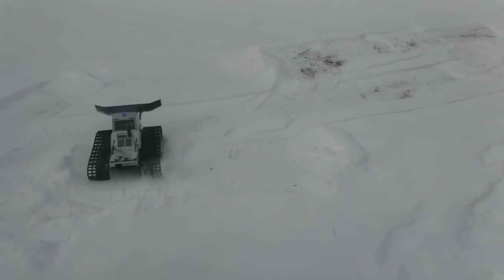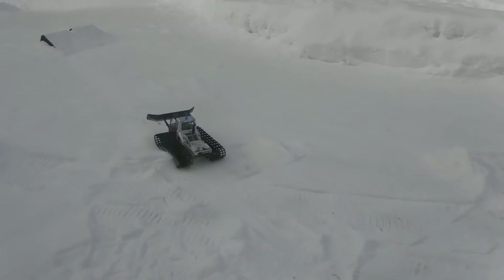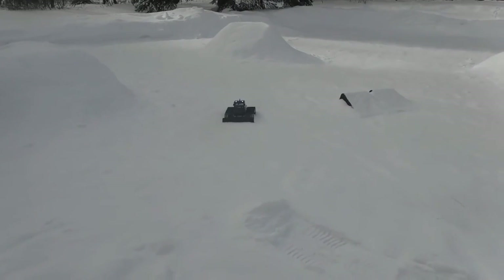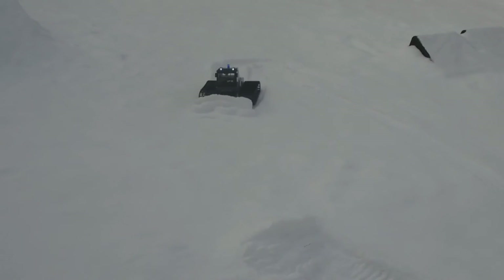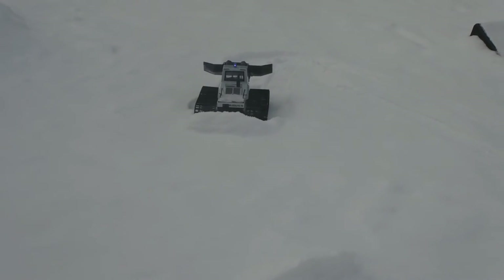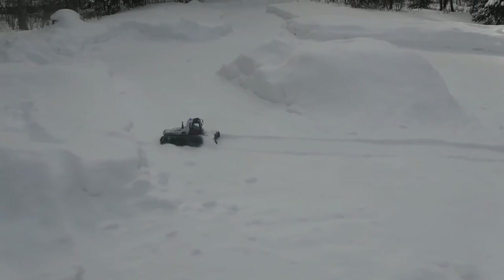There are a lot of jammy spots in there. Definitely need more weight in the blade. Backblade it — there we go, backblade it, backblade it. Now we're talking. Of course, that's not the way you're supposed to do things.